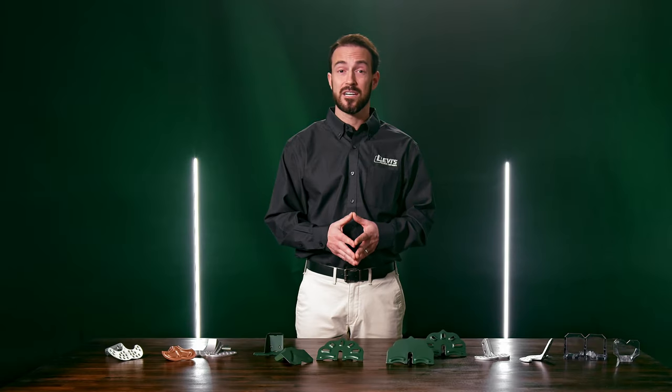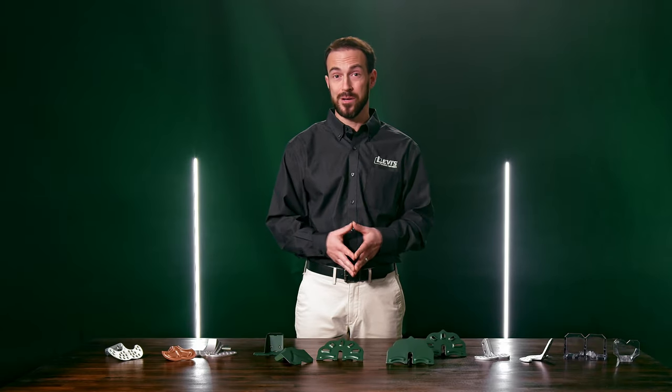Today we're going to take a look at everything you need to know about snow retention for metal roofs. Stick around till the end for the top five do's and don'ts of snow retention systems.